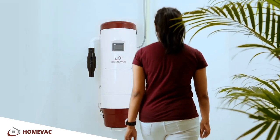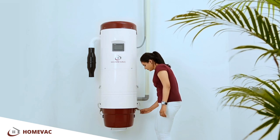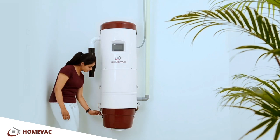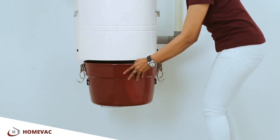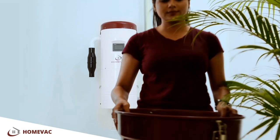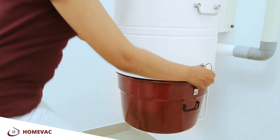That's not all — dust collection and discarding is so easy. Just unlock the safety latch, unmount the collection tray, discard the dust, and latch it back on.